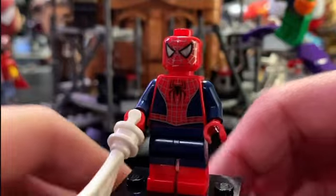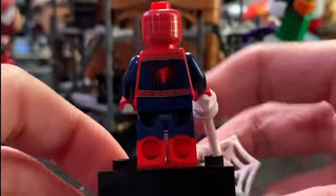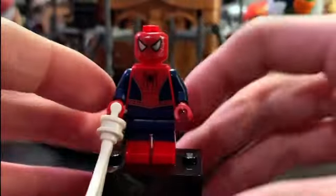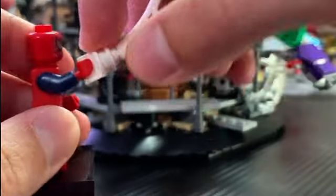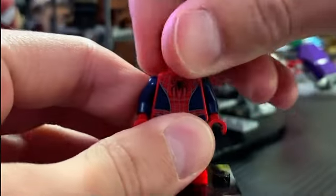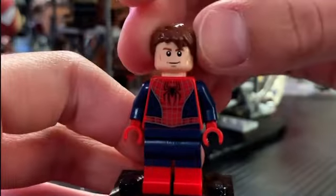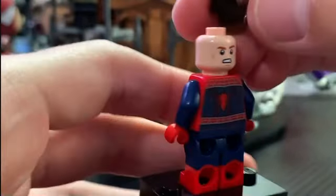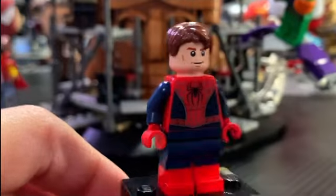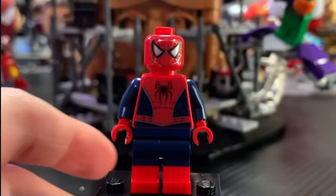Here we have Tobey Maguire's Spider-Man, or the Friendly Neighborhood Spider-Man as the box calls him. He looks absolutely great — that face print is so accurate, I love the torso print, and flipping it around you can see a super detailed back print. He also has dual-molded legs, the same ones as Andrew Garfield's Spider-Man, and no arm printing, but I don't think it looks terrible. His accessory is an oversized web which is actually pretty cool. He also includes an unmasked face, but it's terrible — it's like the young Han Solo face with light brown hair. The face is absolutely not accurate, not even like a young Tobey Maguire from the original films. But the mask print looks so great and I love this minifigure.